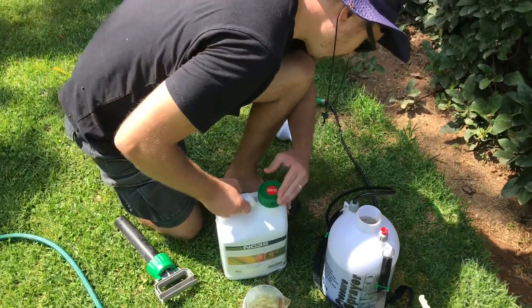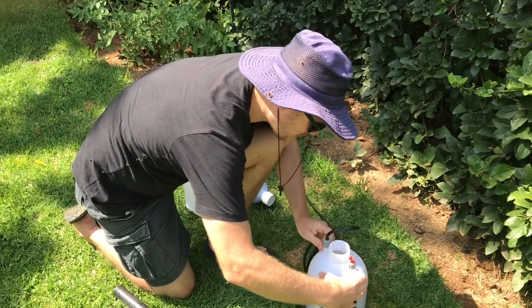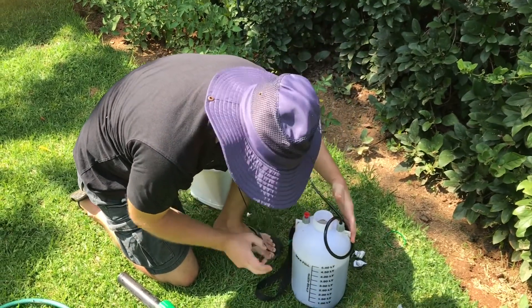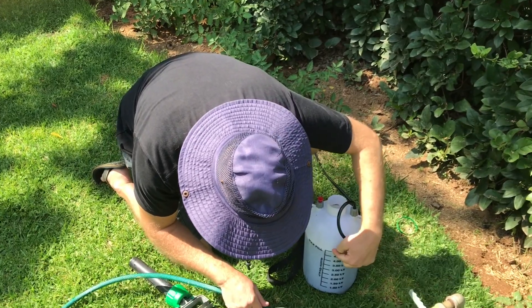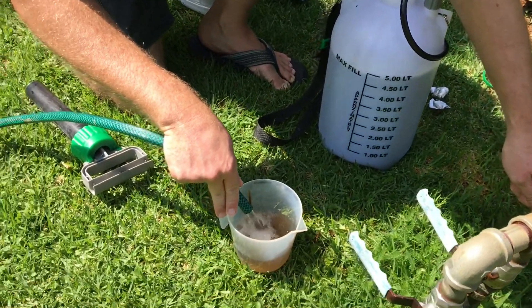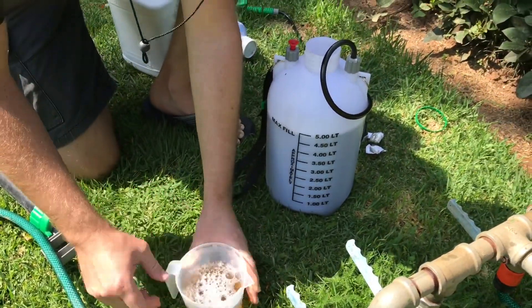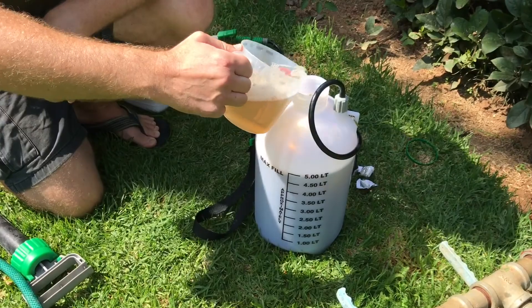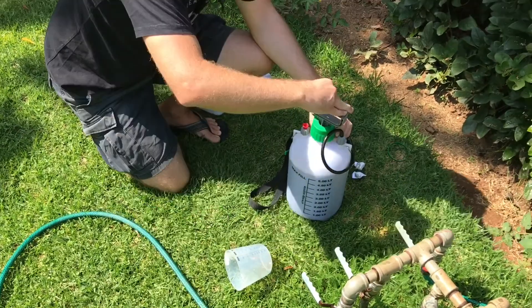This applies to most spray mixes. You can see I'm just before the five-liter mark, so I'm going to rinse this container and at the same time top up the spray container. Right, let's get spraying.